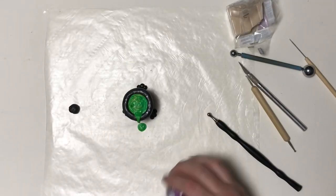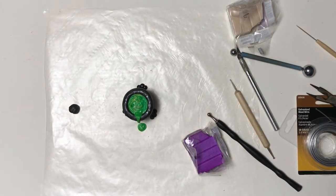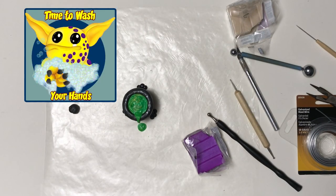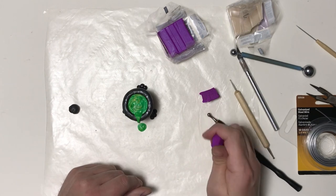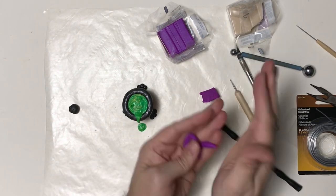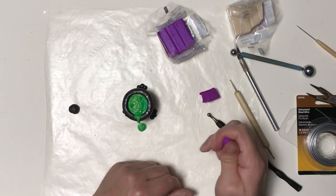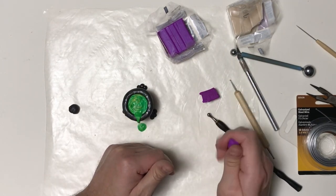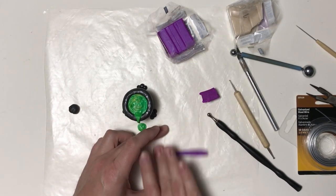The next thing we're going to do is make a tentacle out of this purple clay. I'm going to wash my hands again so I don't have any of that green-yellow translucent mixture on them. I did bring out some wire to support the things I'm putting into the witch's brew, since this tentacle is going to be more upright and I didn't want it to droop while baking.